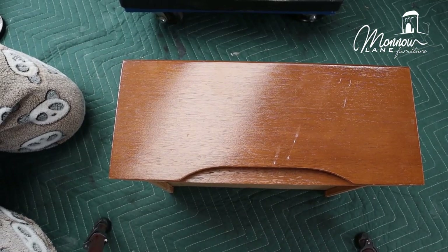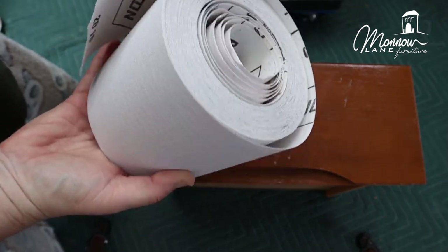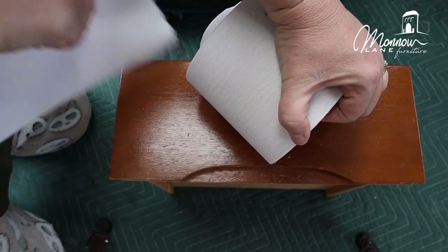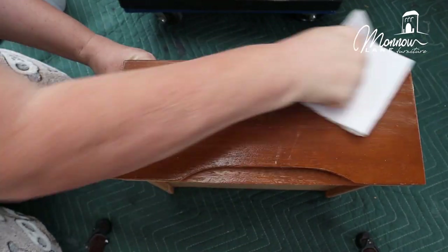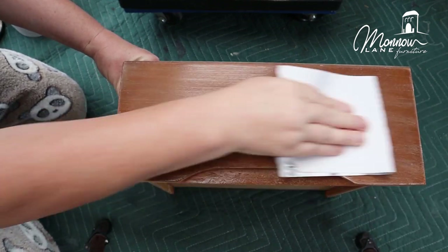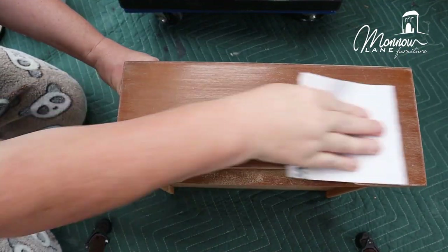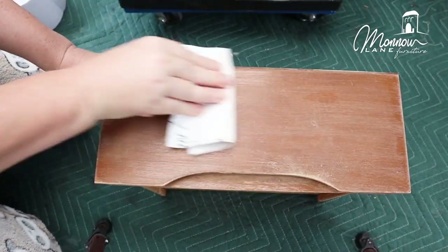Before I paint these, I need to give them a quick sand. I'm going to use 120 grit — I get this in rolls from Sleek Brushes Australia, just tear off a piece and away we go. Now I'm going to clean all those drawers with White Lightning, then rinse them off, and then we're good to get some paint on.